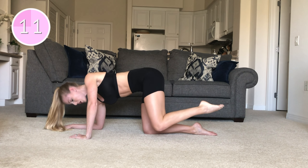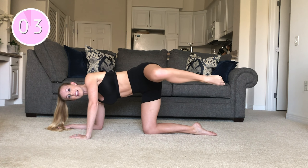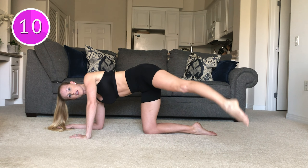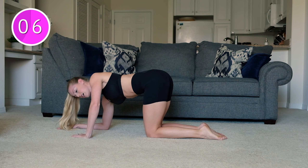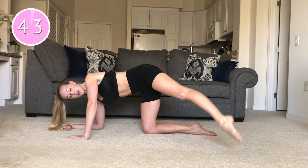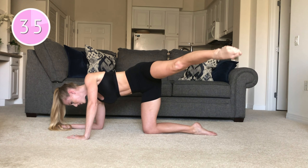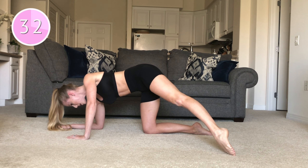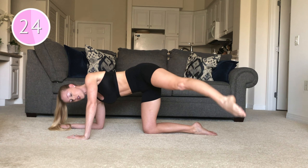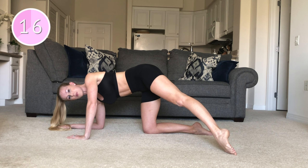We have one more exercise on this side before we take it to the other leg. We're going to take it into a lateral lift. Extend that leg out to a diagonal — you're going to lift the leg up and tap it down. Keep that leg nice and straight. I still like to stay on my palm, but if you want to go back down to your forearms, you can. Now that we're in that external rotation, still targeting into that outer booty cheek. Lifting with control, only lifting as high as you can keep that stability through the body.